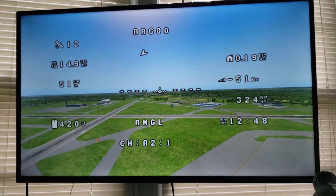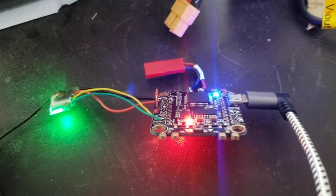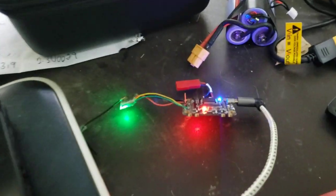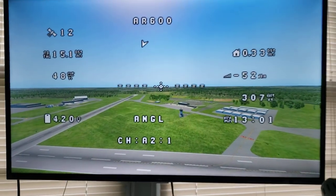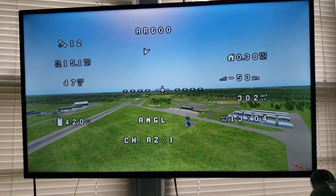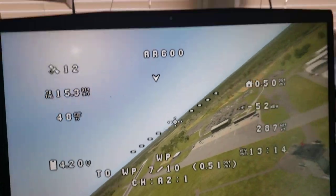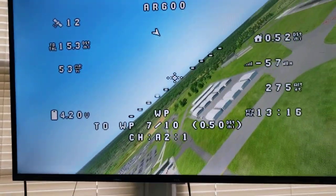This is hardware in the loop where you use INAV with a flight controller, or you could plug it into an existing plane. That's just an Omnibus F4 with INAV 6 on it. You can see I'm cruising around in X-Plane. Now I'm going to switch on the waypoint mode, and it's going to go to the waypoint.